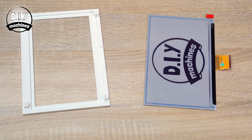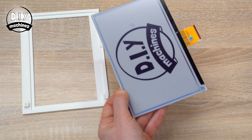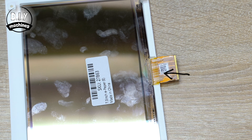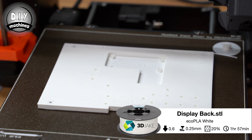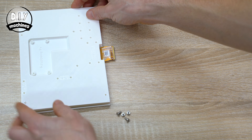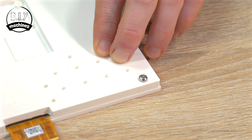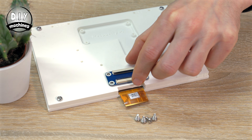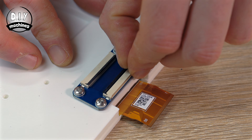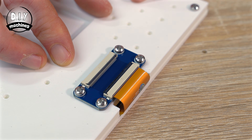Whichever frame design you choose, we can continue by taking our e-paper screen and removing the protective film from the front. This is then placed face down into the frame, ensuring that the ribbon cable passes over the cutout at the base. We can then 3D print and install the rear cover using the first four M3 by 6mm bolts. The ribbon cable board is then fitted into place directly onto the 3D print with another four M3 by 8 bolts. We can then open the little connector by lifting the black bar upwards and then inserting the ribbon from the screen, and simply push this black bar downwards to lock it into place.